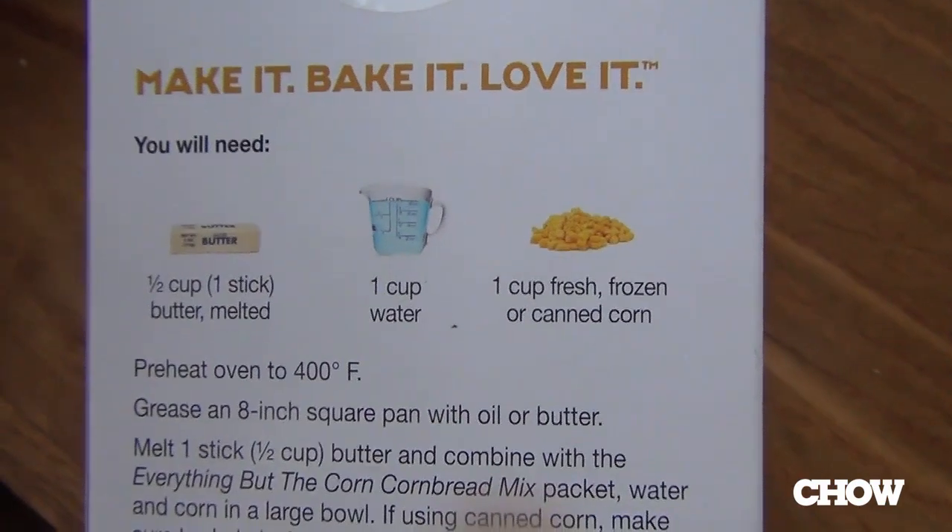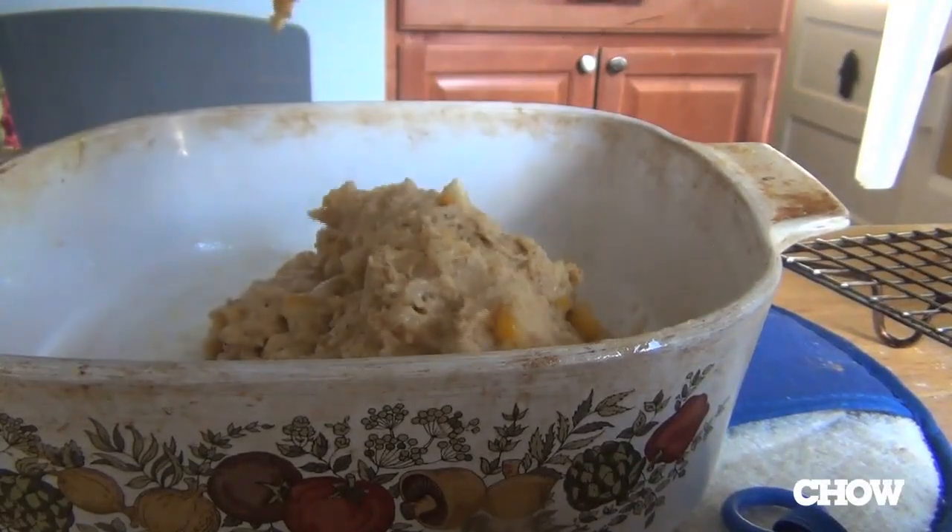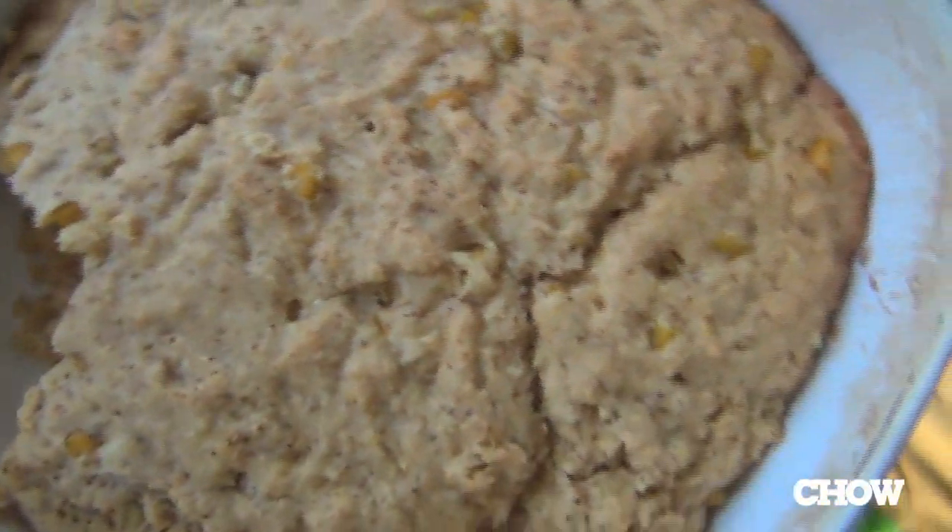Making the cornbread is super easy. Melt a stick of butter, add some water, add the corn, dump it into the thing, bake the thing, boom. Cornbread. Let's give this cornbread a taste.